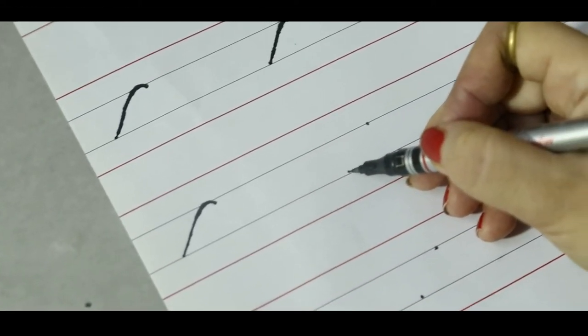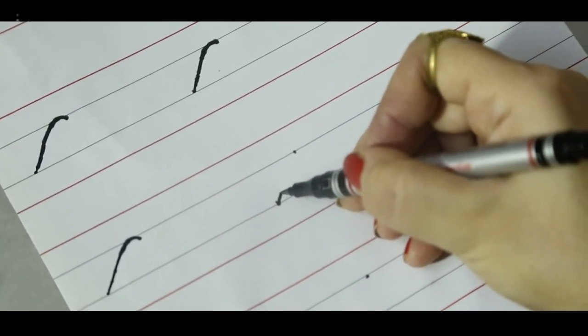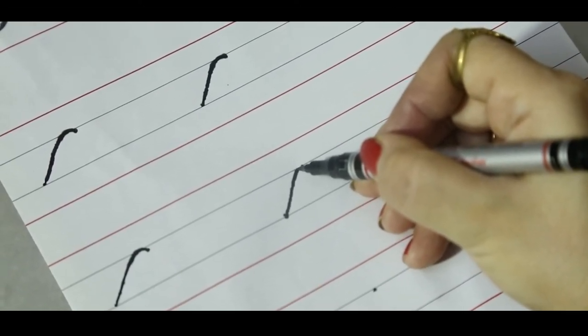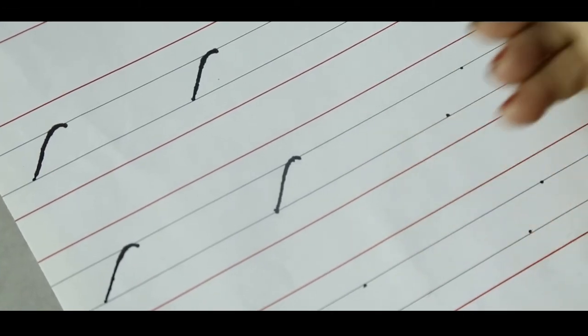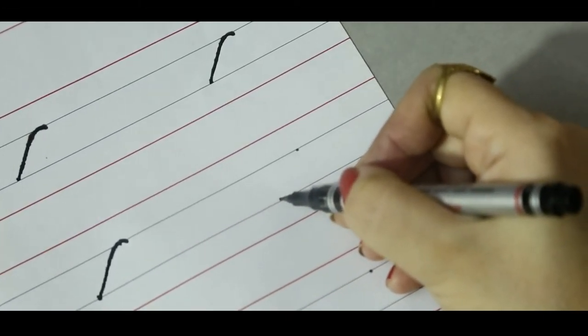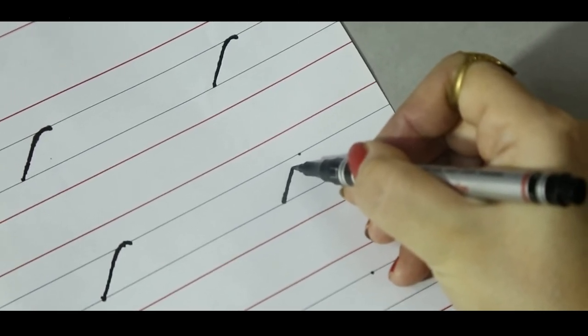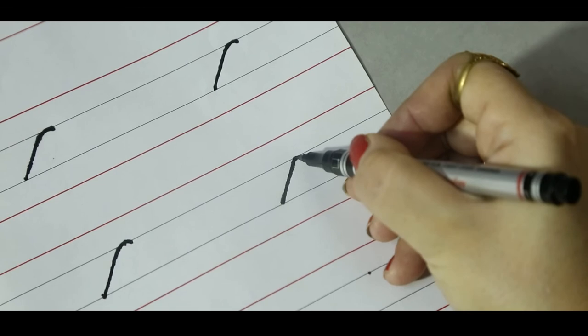Get your pencil ready on the third blue line. Go up, up, up towards the second blue line. Make a little curve. Get your pencil ready on the third blue line. Go up, up, up towards the second blue line. Touch the dot.